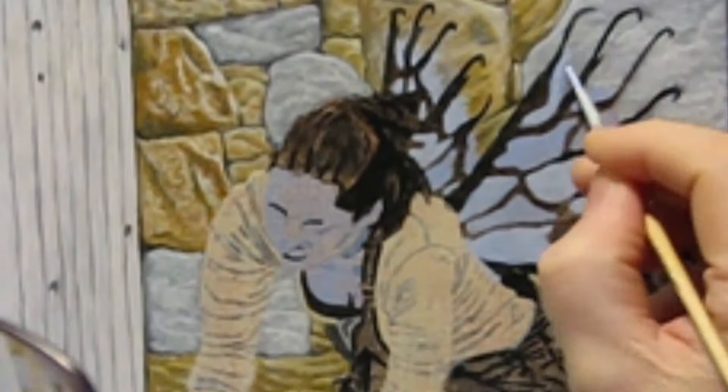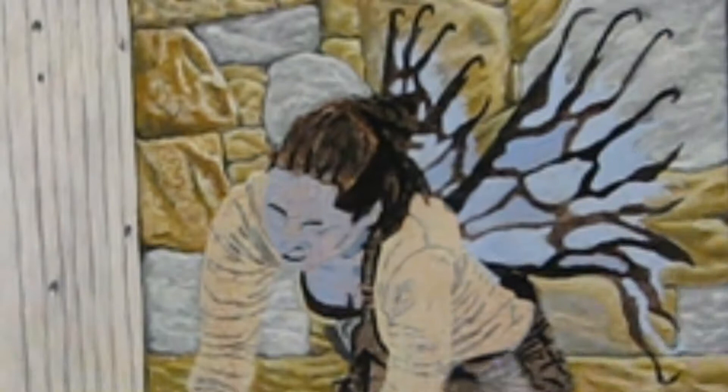I move on to add another light blue color layer on her wings and skin. These are areas I'm not interested in having the brown wash show through, so I want them to be thicker.